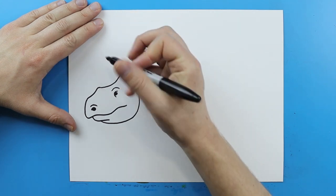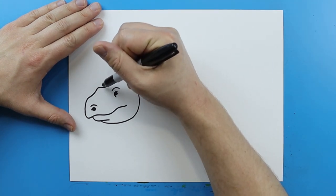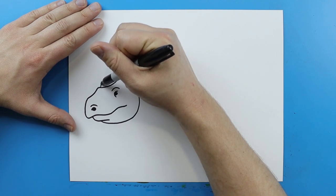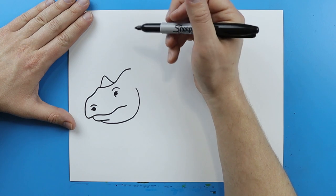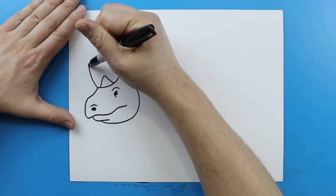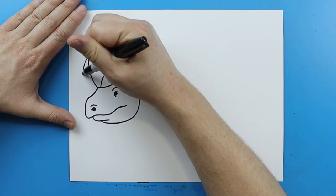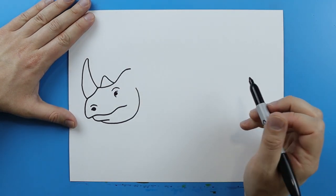Now let's add those famous rhino horns. They're gonna have a small horn right here by the eye, so I'm just gonna make a little triangle shape that just kind of goes up and down. And then right over here I'm just going to draw a line that's just gonna kind of curve up and that's just going to come back down to here for their big famous horn.